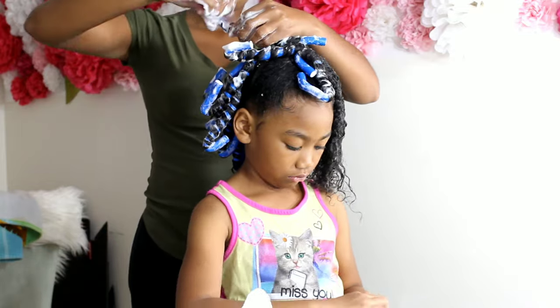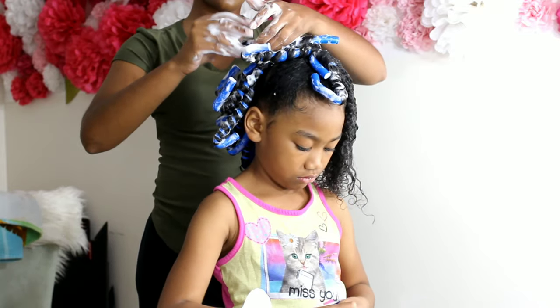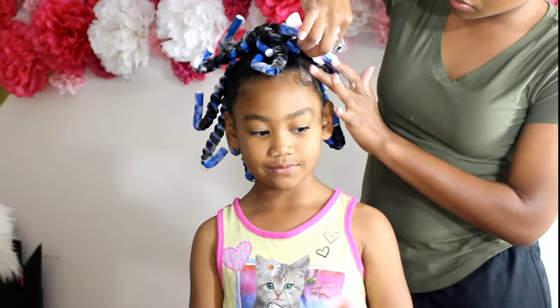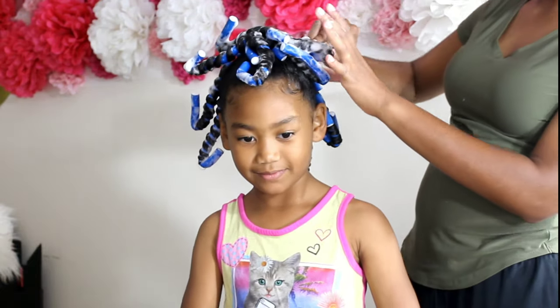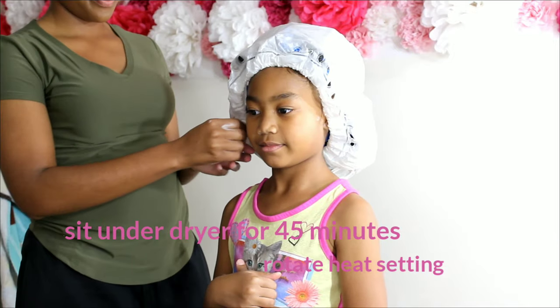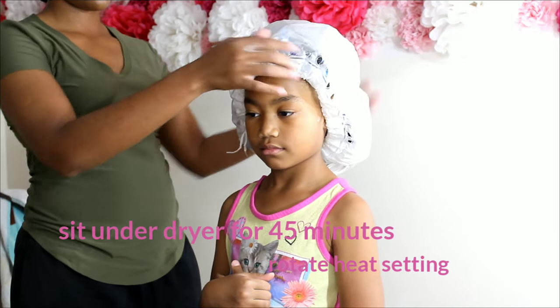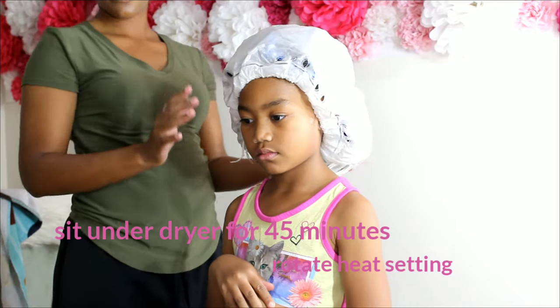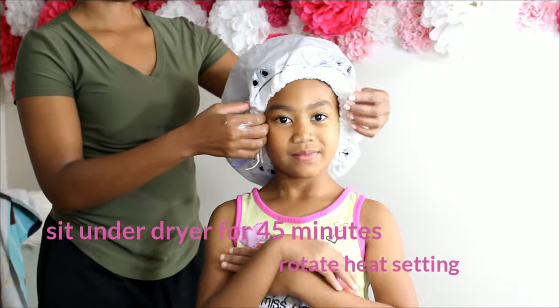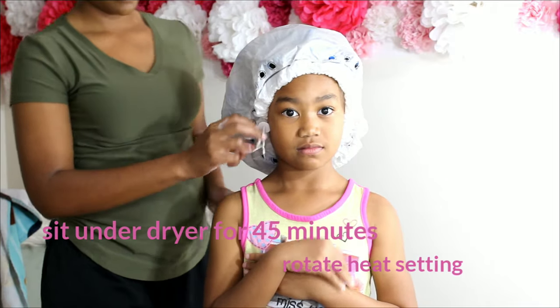Kalia will now sit under a hooded dryer for 45 minutes. I kind of offset the heat — I'll go from medium heat, never high. I'll do medium heat for about 10 minutes, then go down to low heat for about 5 minutes, then cool heat for 2 minutes. I'll cycle back around until her 45 minutes are up.